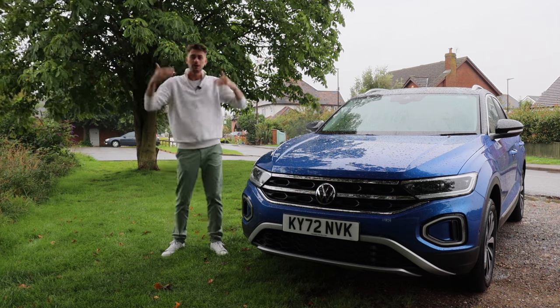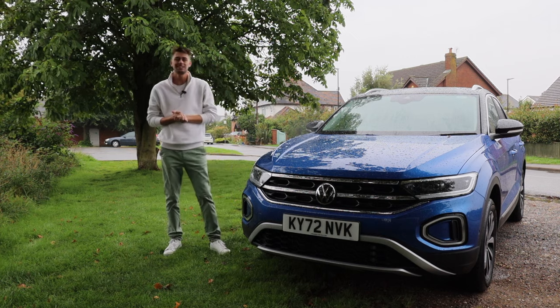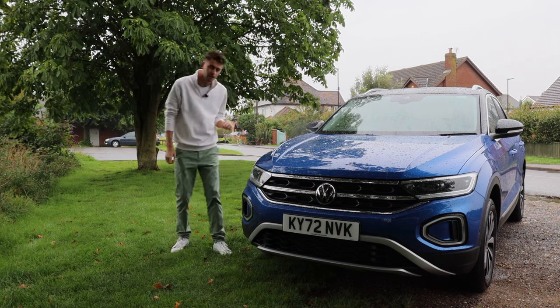Hello, welcome back to Buckle Up. My name is Rob Wilson and this is the Volkswagen T-Roc. Today I'm going to find out if this is the best family crossover that you can buy.